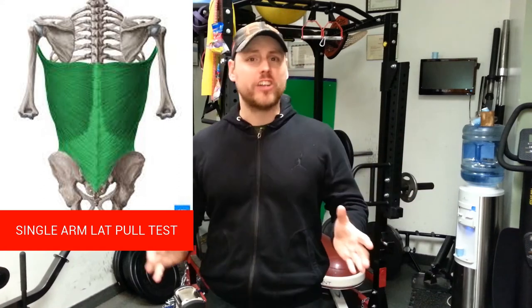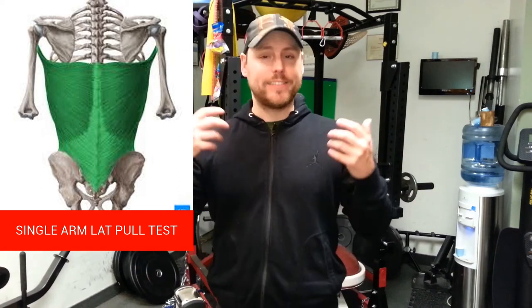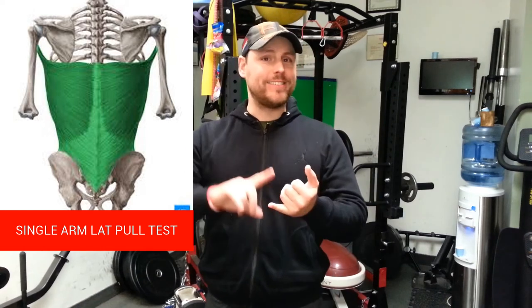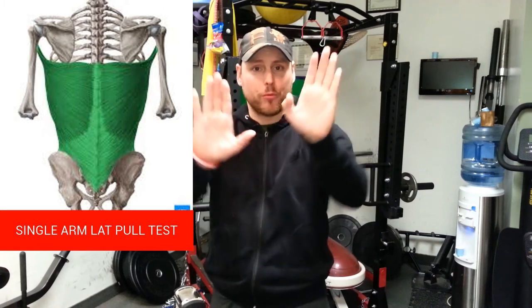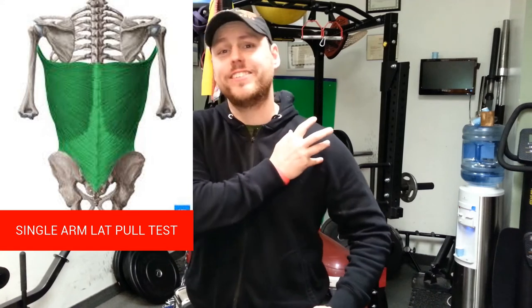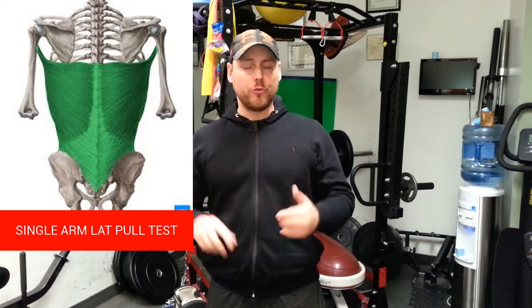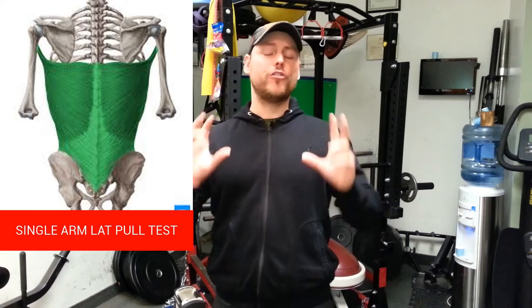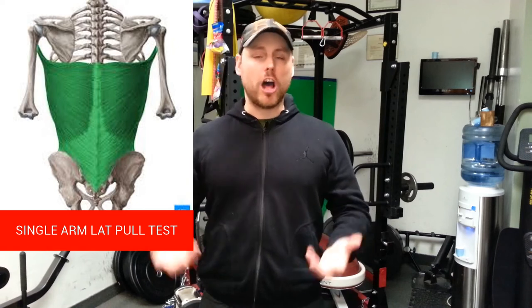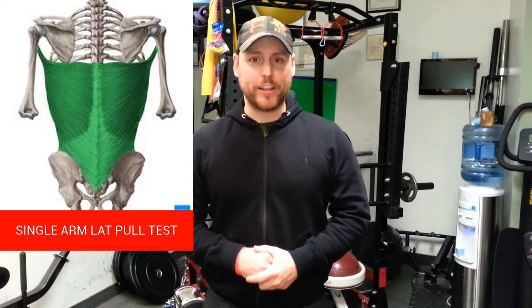A lot of people ask me why they should check if their left or right lat has a deficiency. It's very simple — a lot of people develop progressive scoliosis in the lower back, bicipital tendonitis, shoulder tendonitis, type 3 shoulder blade postures, and stiffness in the shoulder during training. If you're doing lat work or rows and getting stiffness in the front of the shoulder, that's all due to an overdeveloped lat. If you don't know this, you're promoting all these deficiencies in the body. The body starts to rotate and compensate, making it much harder to fix inflammation and tendon issues.